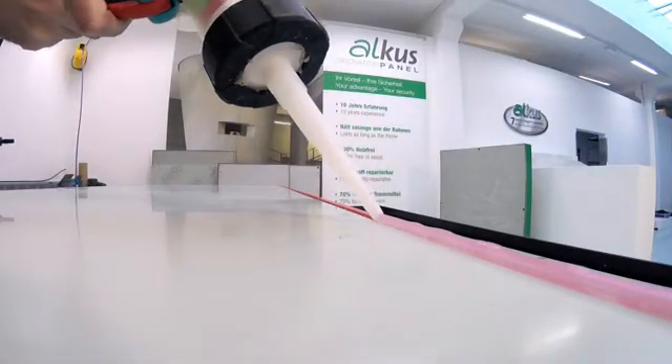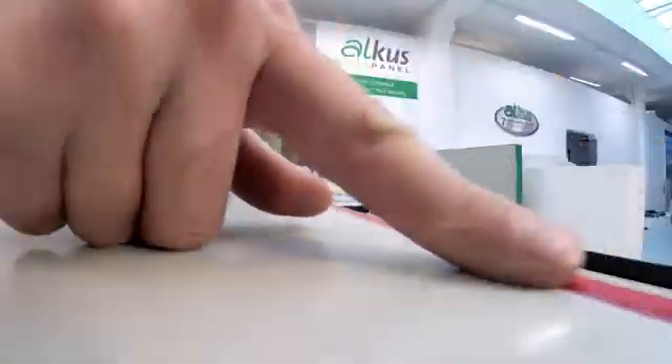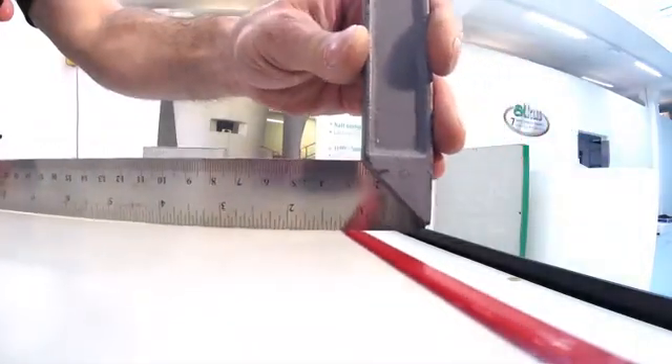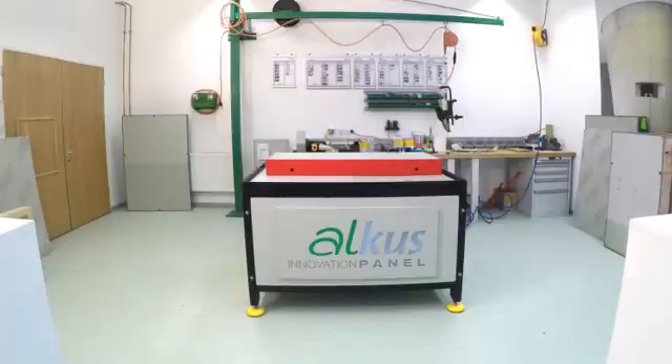The gap between the formwork and the panel can but doesn't have to be filled with silicone. Since the Alcus panel neither swells nor shrinks, it's installed flush into the formwork. This guarantees a perfect joint pattern.